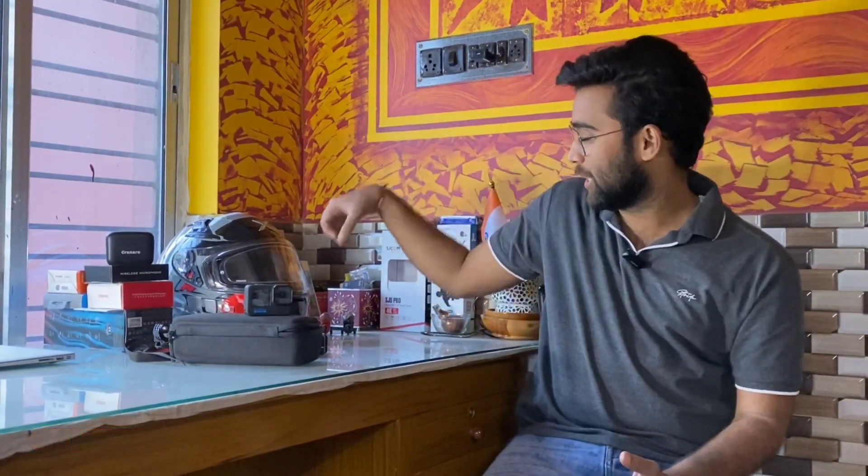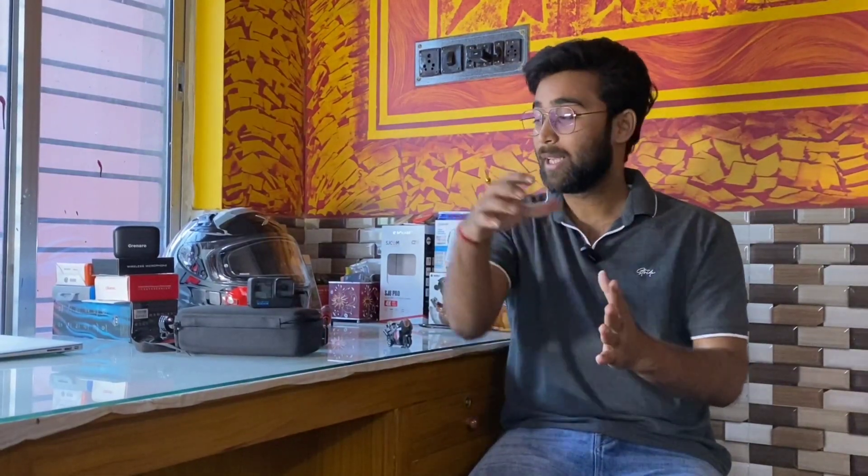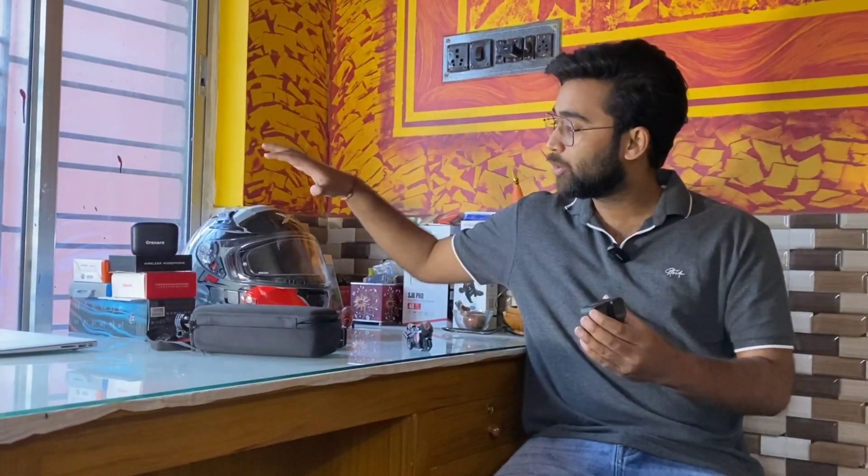Hello guys, I am Adrish and welcome back once again to our YouTube channel Bendrider Adhi. Today I am going to review the best moto blogging setup which is the Hero GoPro 10. Over the last two months I've been using this setup for rides, and I'm going to share my experience in this video.